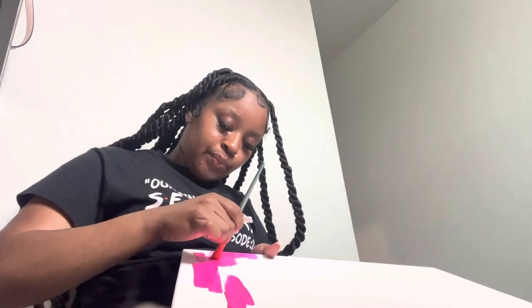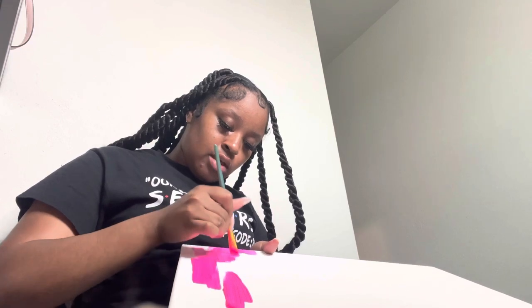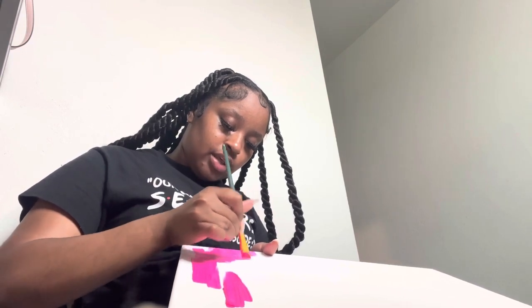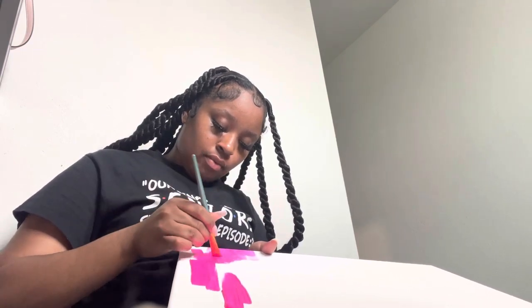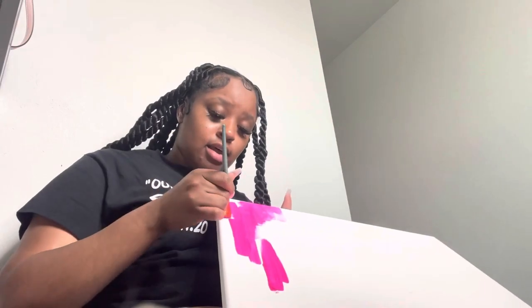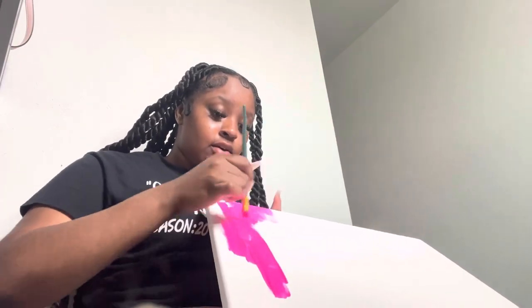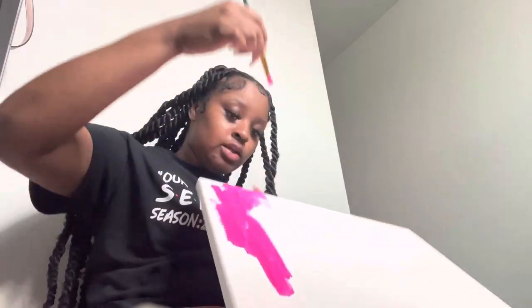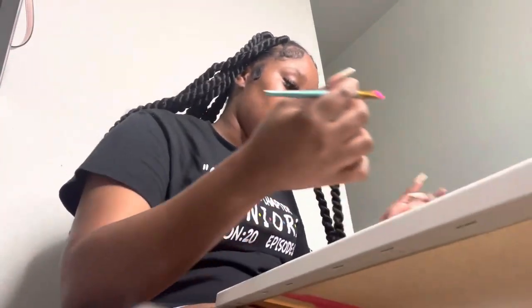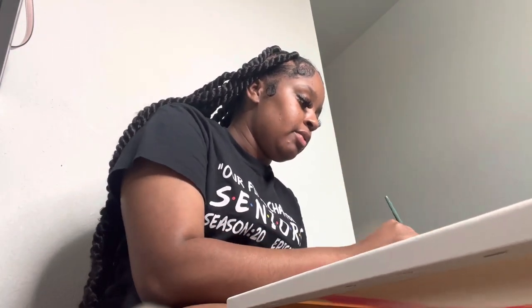It says it's best for drawing, but hopefully this pink can do at least half. I think it's already drying — like you gotta actually hurry up when you do this, you can't be playing around like I'm playing around.